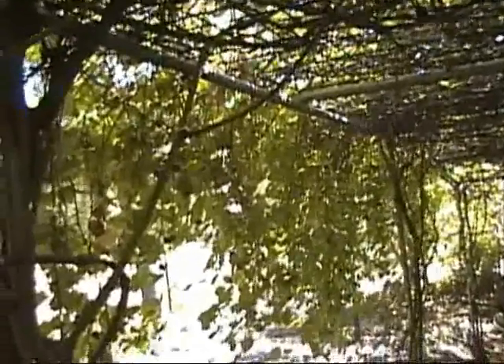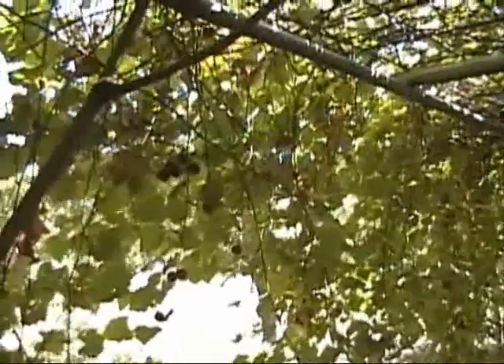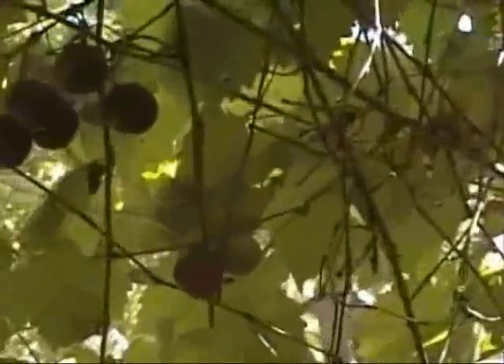This has got about a dozen varieties of muscadine grapes. These will put out about a thousand pounds of grapes a year, and you can have fun with a thousand pounds of grapes, that's for sure.